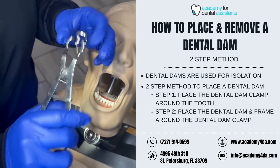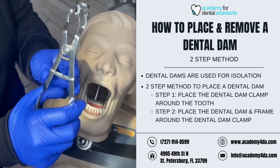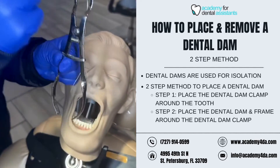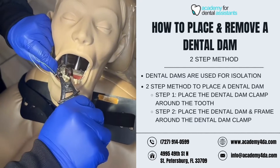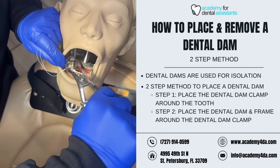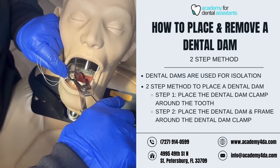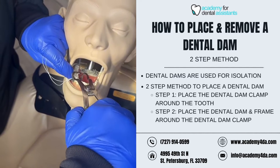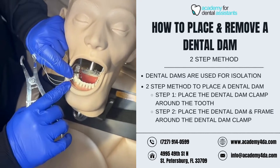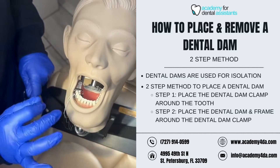I'm going to squeeze my dental dam forceps — as you can tell, it's going to widen the clamp. I can use the locking mechanism to lock it in place so I don't have to hold it. The tighter I squeeze, the wider it opens. When I fit this around the tooth, I'm going to place it right along that gingival margin, let go, and disengage the locking mechanism so it sits right along that gingival tissue — not resting on the gums, but right above.